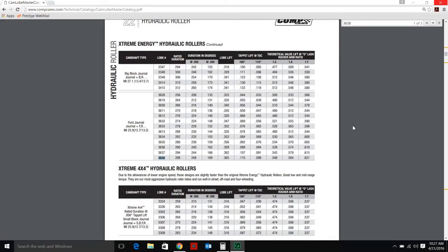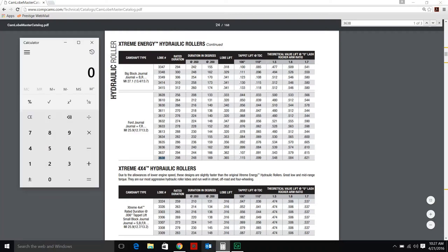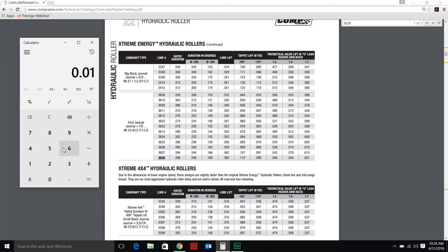You may be asking: what if the amount of lift you find at top dead center falls outside of these two numbers? What we need to do is a little math. Comp's catalog gives us the amount of lift for two different intake centerlines, which allows us to calculate how many thousandths of lift equal approximately one degree of change in the intake centerline. Between these two centerlines there are four degrees, and on our lobe number there's a difference of 16 thousandths of lift. So 16 thousandths divided by four gives us approximately four thousandths of lift per degree.